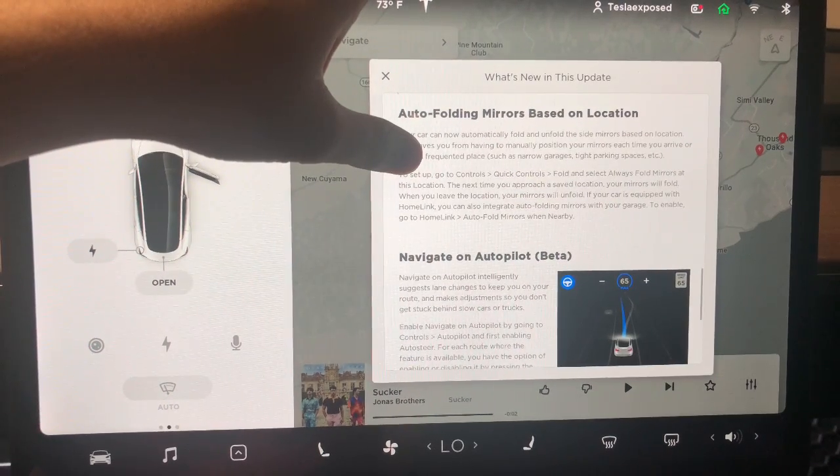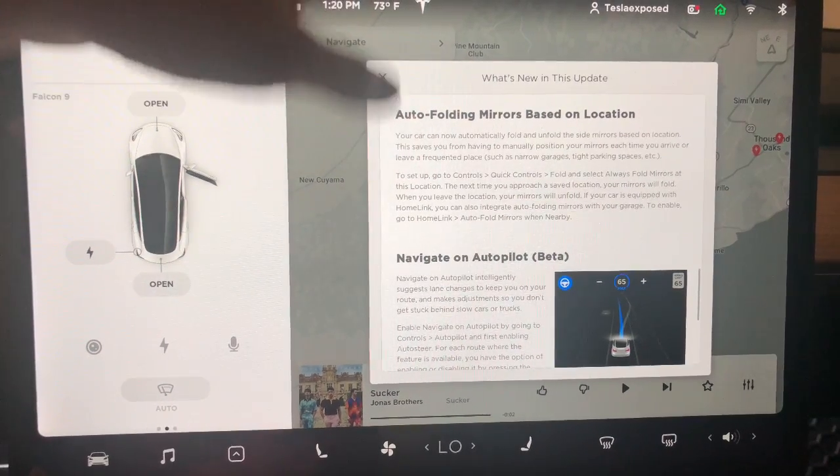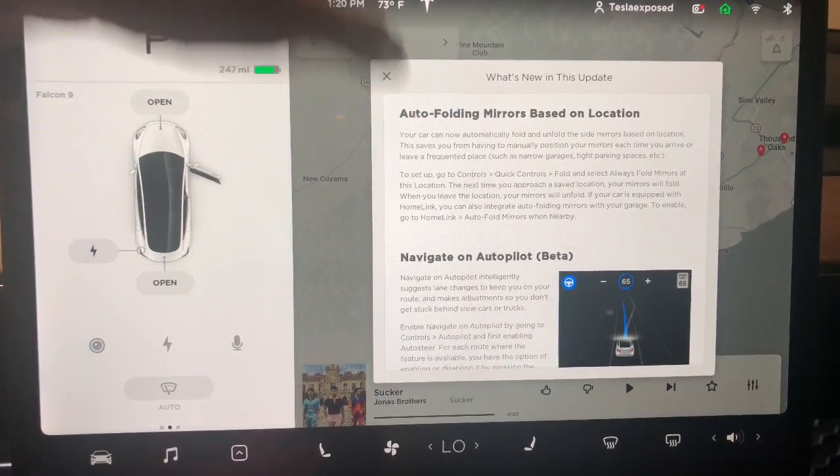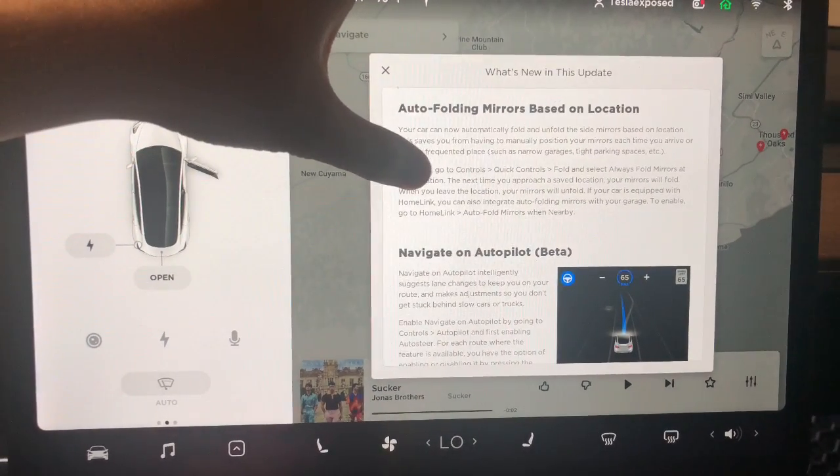Then your auto-folding mirrors — again, by location it will fold the mirrors for you upon arrival, just like how it will open up the gate or garage for you upon arrival using the GPS system.